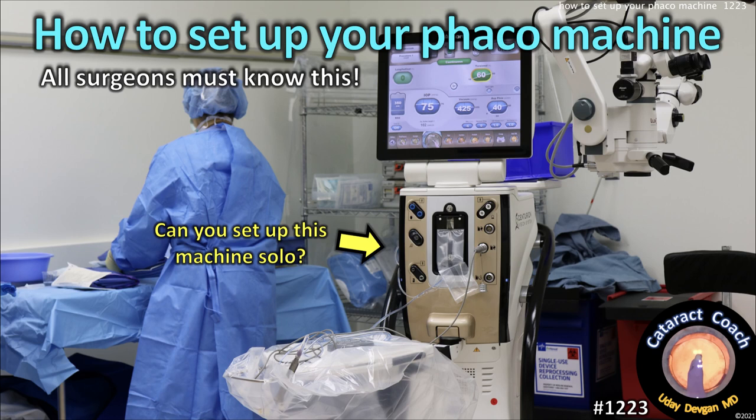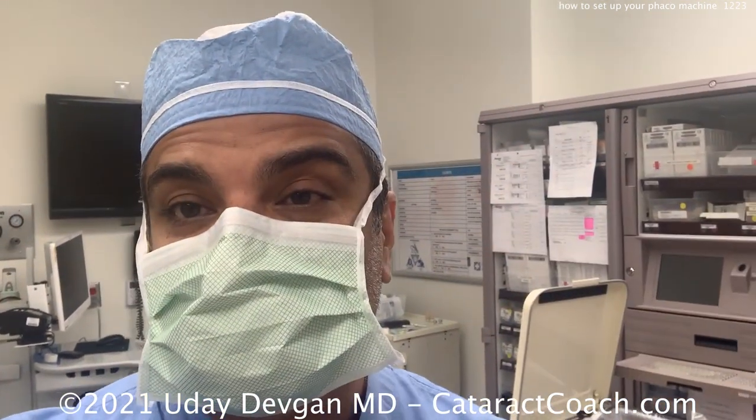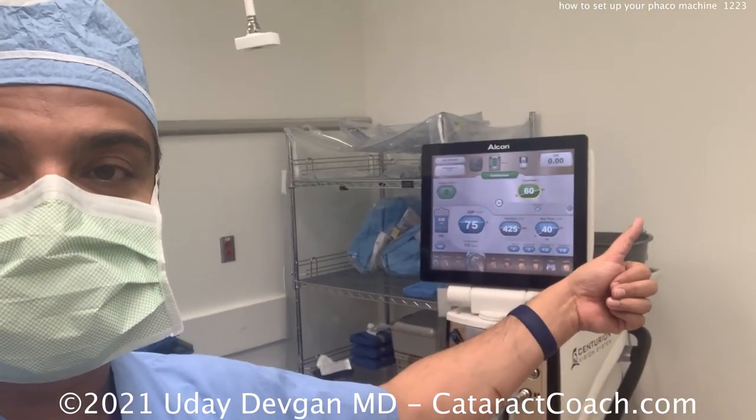CataractCoach.com. How to set up your FACO machine — all surgeons must know this. You've got to be able to do this solo. I know you're the big surgeon, but you also have to know how to set up the machine. What if you have a tech who's not capable of doing it? What if you're here in an evening for a ruptured globe case and want to take the lens out or evacuate a big hyphema? You have to know how to set up that machine. So let's show you a video of how to do so.